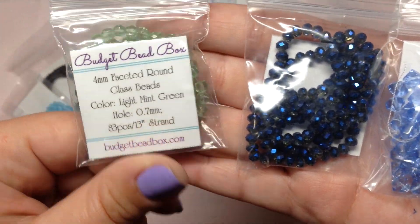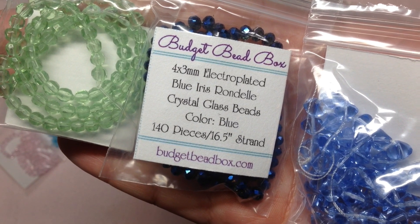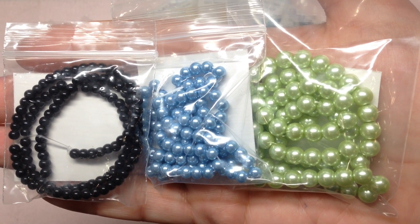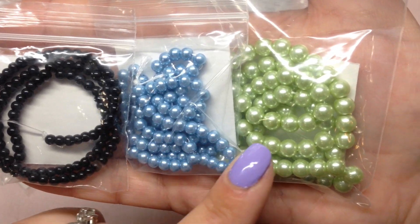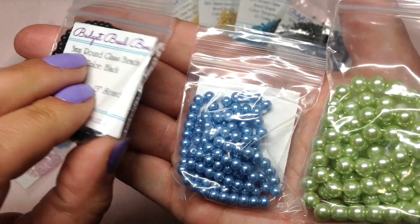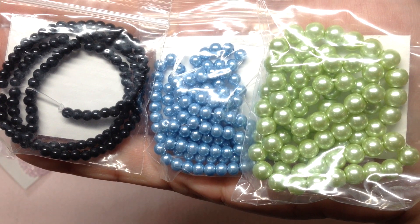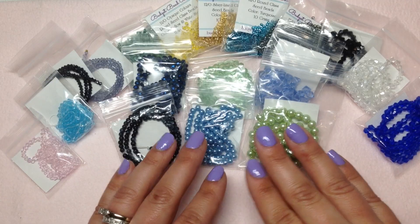We have three more bags of Chinese crystal beads: a light green four millimeter faceted round, a beautiful sparkly four by three millimeter electroplated blue iris rondelle, and a six millimeter faceted bicone cornflower blue on a 12-millimeter strand. Our final three bags in that first large bag are glass pearls — jet black in a smaller size, light powdery blue in medium, and light green in a larger size, going from three to four to six millimeter. She's very customer-oriented and focused on good quality.